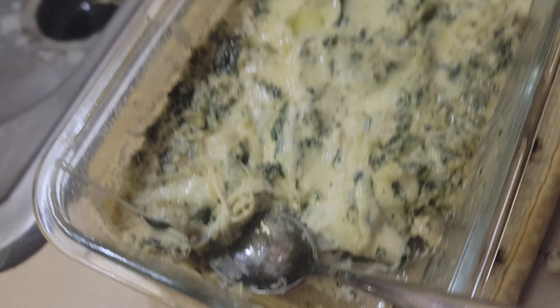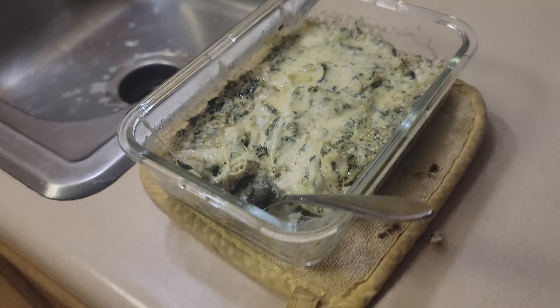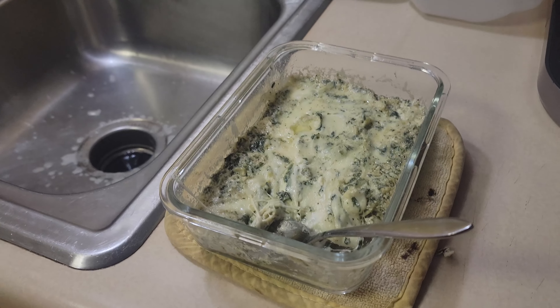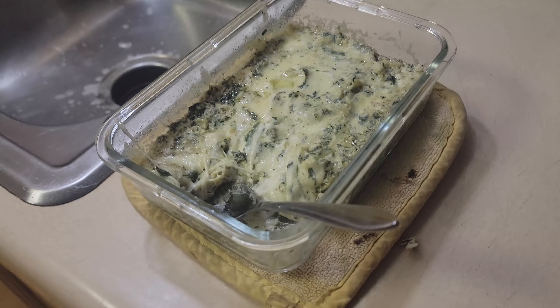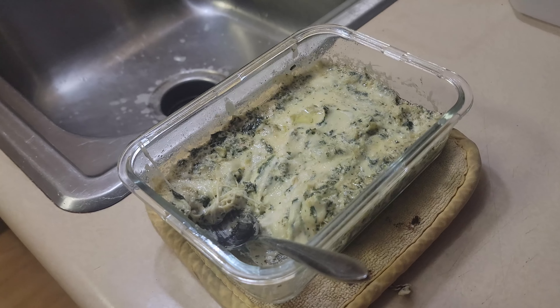I've taste-tested it from here to here and I can't quit eating it! It tastes just like it does coming out of the oven, but I just didn't feel like turning the oven on this time.